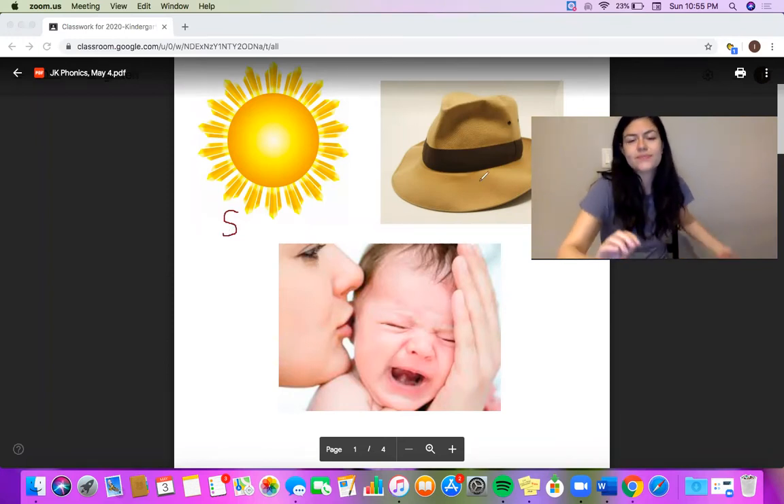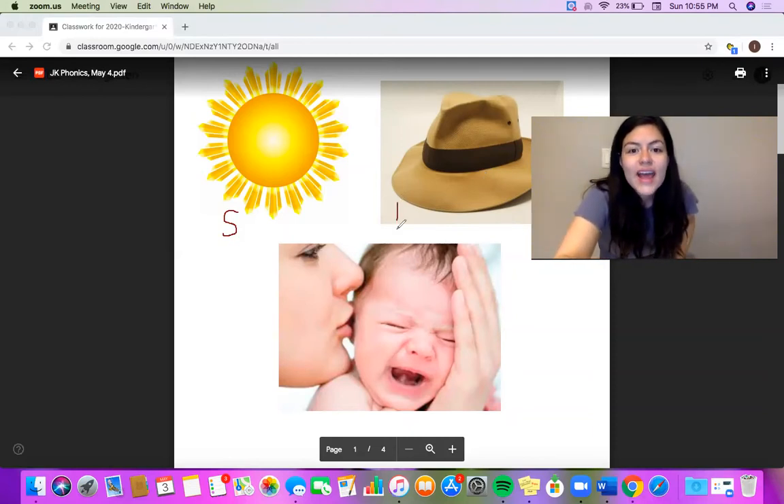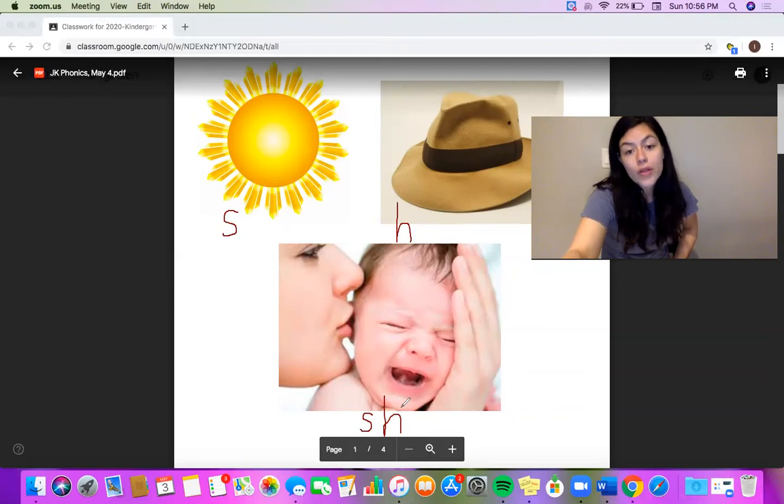Next, let's stretch out hat. Hat. What sound do you hear at the beginning? I hear an H too — hat starts with an H. Now this one — I think the word is shushing. That mom is soothing her baby, she's going shh, it's okay. The sound shh at the beginning of the word shush — does that sound like one letter? It's not the S sound. It's not the H sound. Wait a minute — it's our new digraph: S, H — shh. So here on this page, we have the three letter sounds we're going to be working with today: S for S, H for H, and S, H — shh. Let's go look at our activities now.